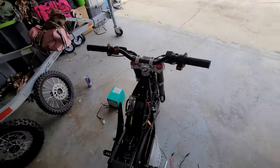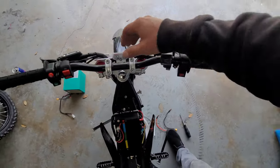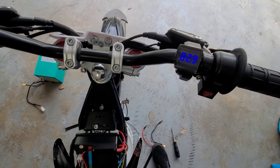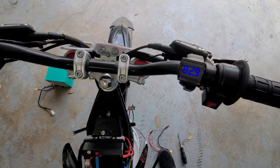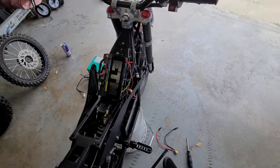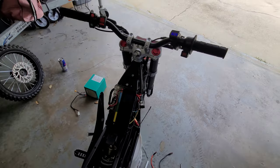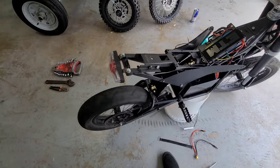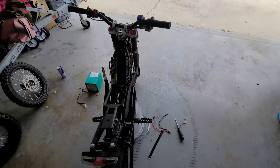Let's check out the volt gauge — flip it on — and we can see 82.9 volts. Nothing extra needed — just plug in the 72 volt battery with the ETM controller and we are good to go. This thing's got some crazy torque.